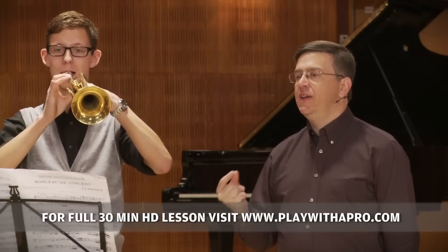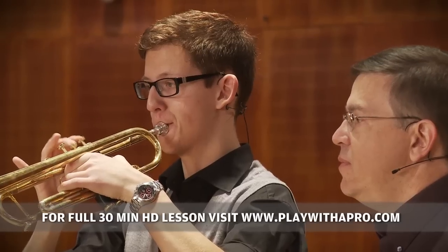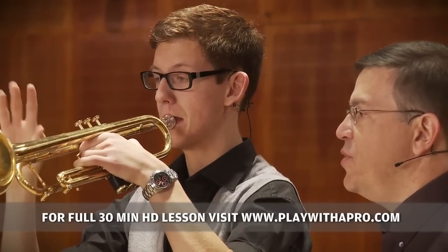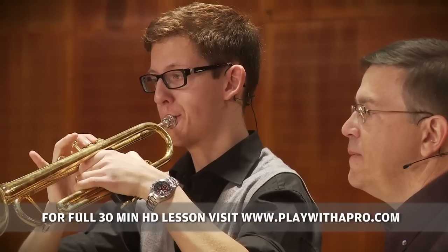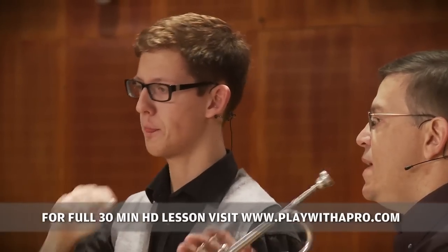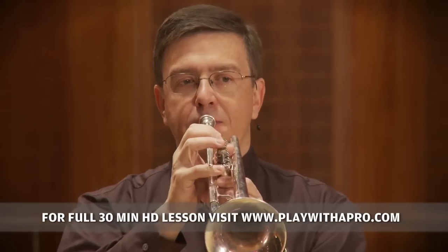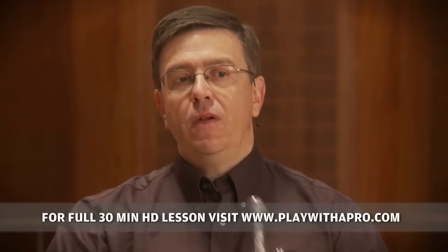A little bit under again from that beginning. Think of the phrasing. So as we go down, we change partials. The A is on the C partial. The G is the next partial, which means we really have to be strong with the air as we cross over.